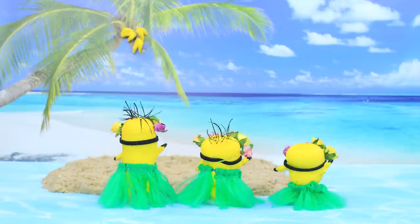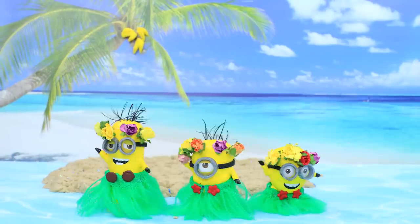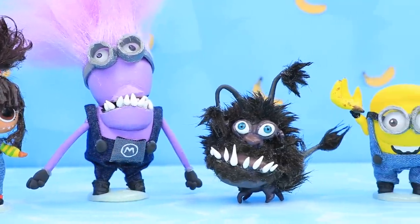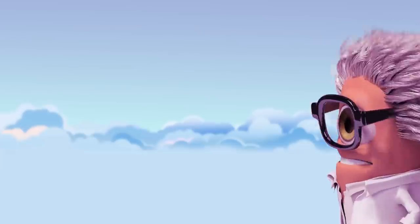Have you ever noticed little yellow creatures somewhere near villains? Look closer! Minions are everywhere! Let's make them from broken dolls with Lollaloo!